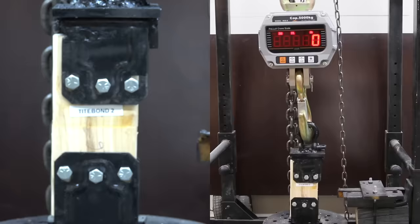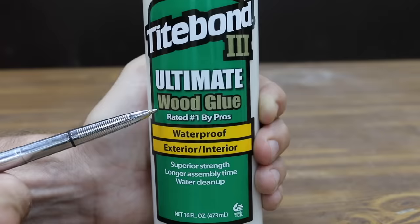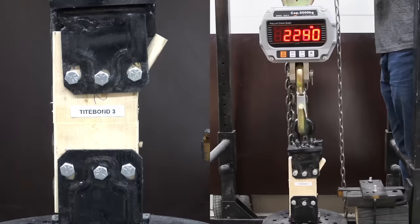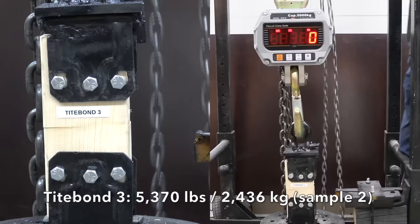The second Titebond II sample was down a little to 2,115. The third was up some to 3,325, but the test sample broke or it would have been higher. Costing $6.99 — about $1.50 more than Titebond II — is Titebond III, the ultimate wood glue, rated number one by the pros, waterproof, exterior and interior. The first Titebond III sample provided 4,020 pounds, the second was up to 5,370, and the third was down slightly to 4,950.